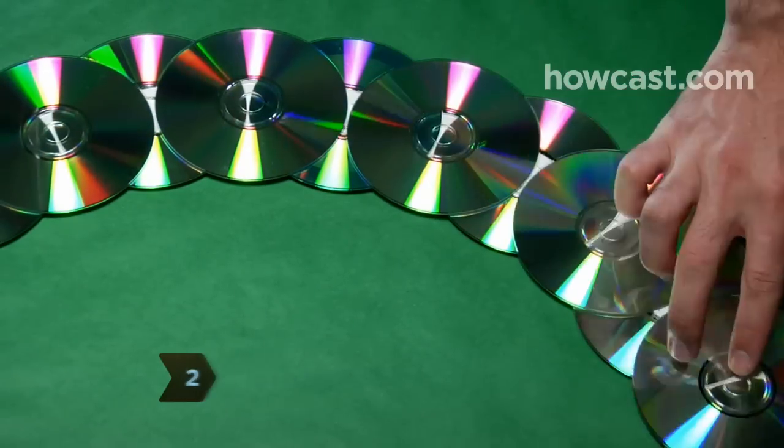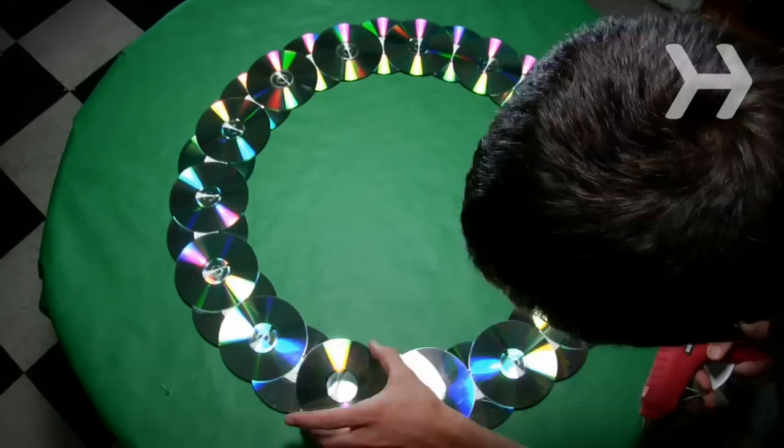Step 2. Glue a second layer of CDs so that they're evenly spaced between the CDs on the first layer.